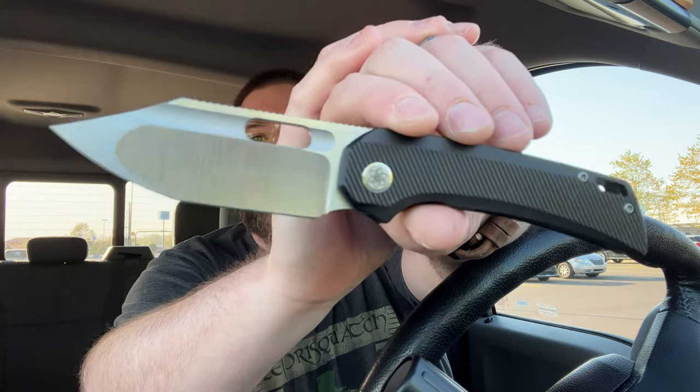Oh yeah, holy shit, that is super comfortable in the hand. And — no way — fuck yeah! I can flick this lefty. I don't know if he tested this one to make sure it worked lefty, but sometimes the lock bar pressure is just a thing. On this knife it has a very good detent — nothing wrong with the detent at all — but somehow the lock bar, the way your hands land, all that stuff works out and you can flick this lefty.